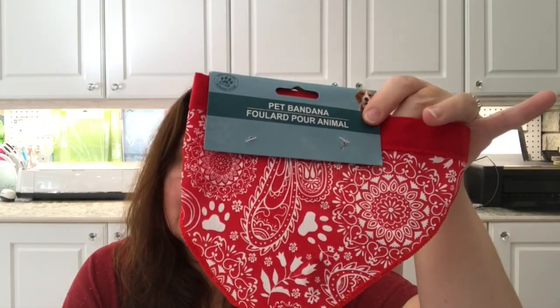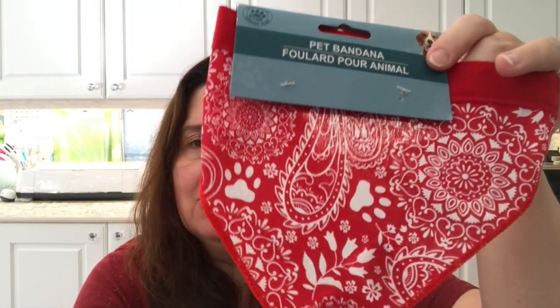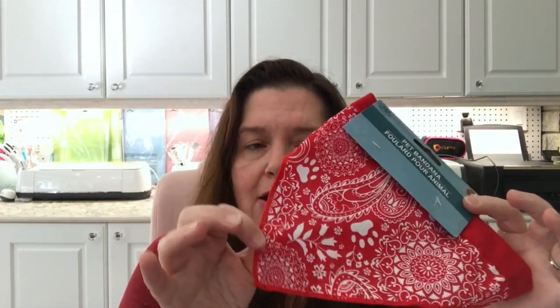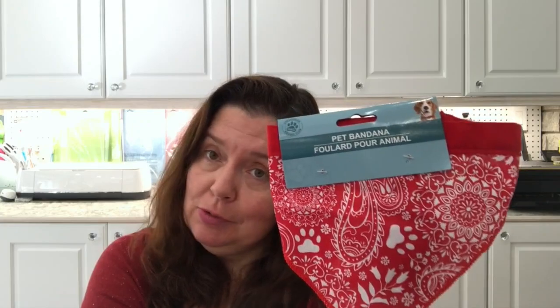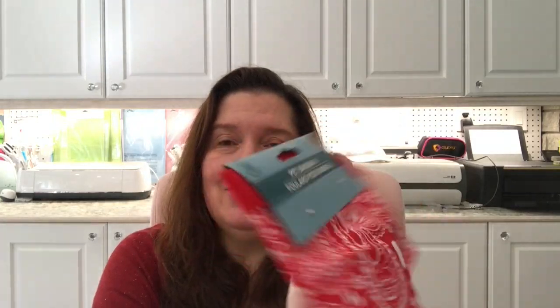Another thing I thought was really cute were these little pet bandanas. They have some with little doggy bones, and I took this one because it had little paw prints. They had them in red, black, and blue, and I chose the red because of my cat — she's a girl and red is such a beautiful color on her since she's all black. I just thought it would be really cute for her to wear, even if she won't keep it on for very long.